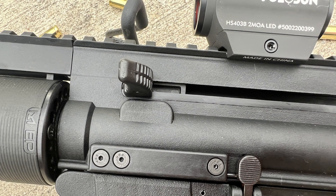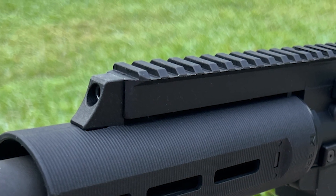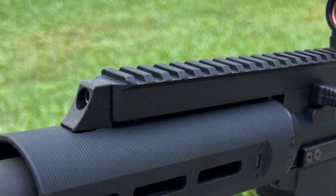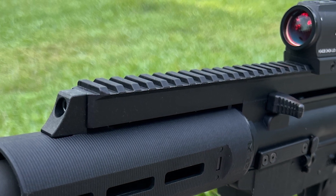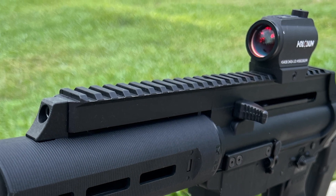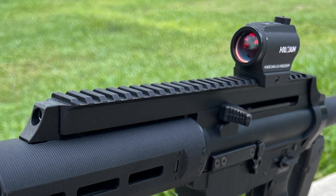One major difference is the charging handle. On an AR, the charging handle is up by your face, but here on the X-Star, you can see it's on the side of the firearm, coming off the side of the receiver. One thing you'll notice is that X-Stars don't come with any sights. They do have a rail on top, though, and this is how you're going to mount either your iron sights or your optics. I personally have put Sig Romeos or Holosuns on my EP9s, and that's worked out really well for me.